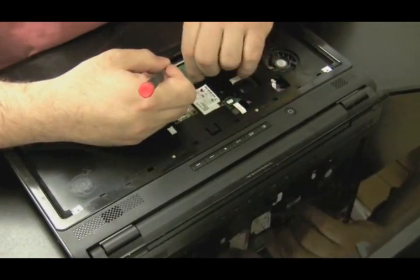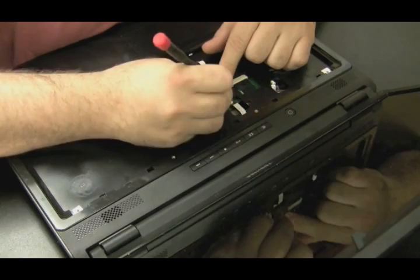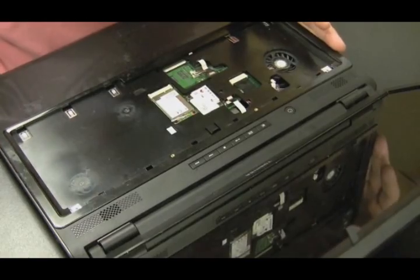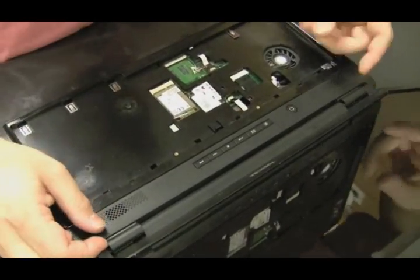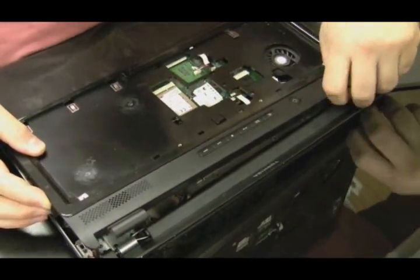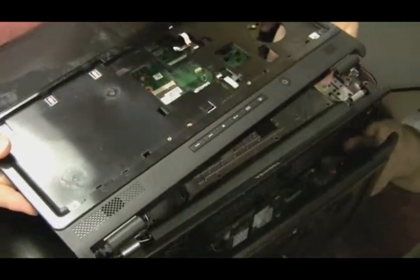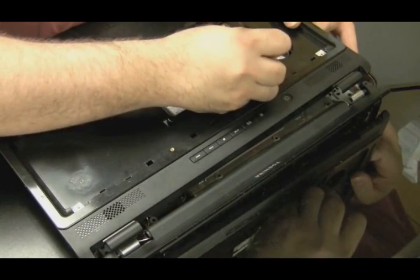Now let's see if there's any screws or anything else that needs to be disconnected before we take the top off the computer. A couple more ribbon cables — once you see that you're able to get to the ribbon cables, unhook them, because they're probably going to be the reason the thing won't come apart in the end. Now let's try taking the top off and see if it's a little bit easier. There was one more wire holding it in — I think it was a speaker for the upper left-hand speaker. So let me pull that wire out.